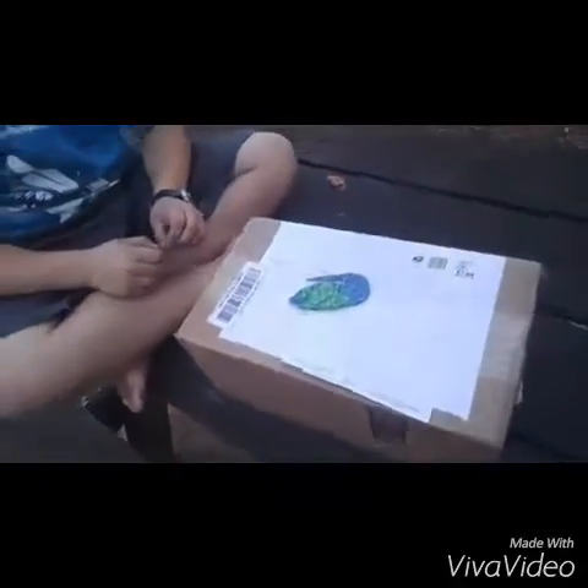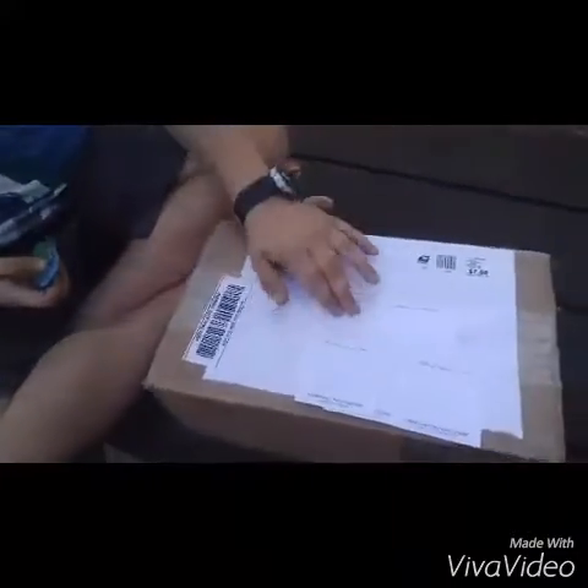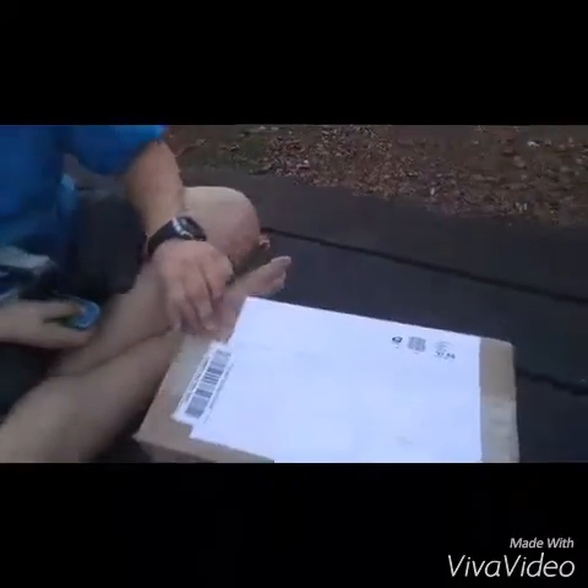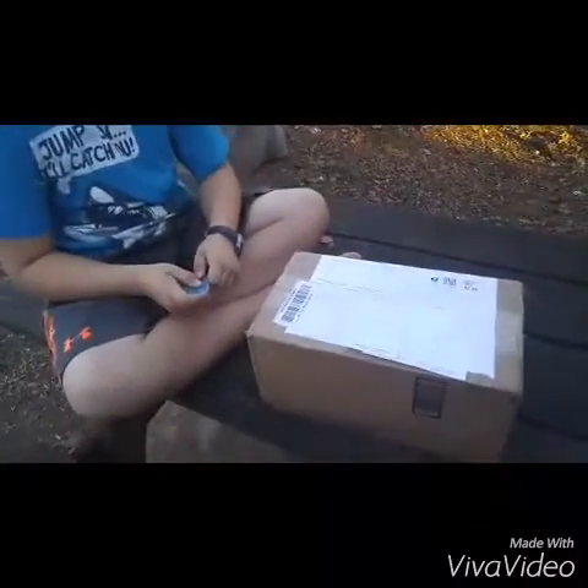Without further ado, we're going to go ahead and open it. We just put some post-it notes on there so we're not showing the addresses — that's all that is. We haven't opened it yet, so we want to go ahead and give it a rip.